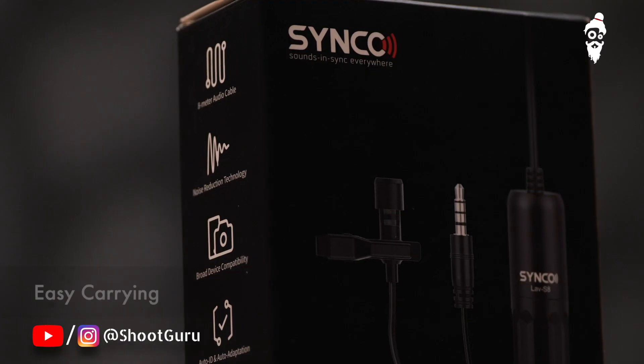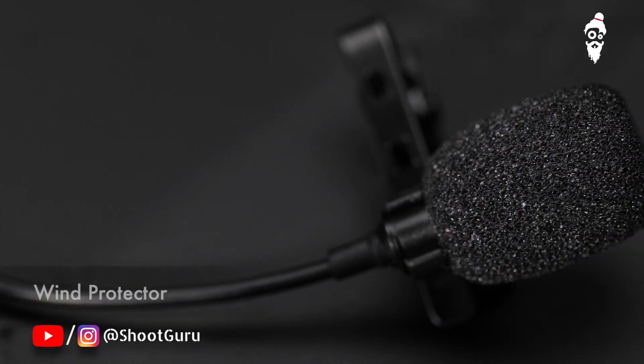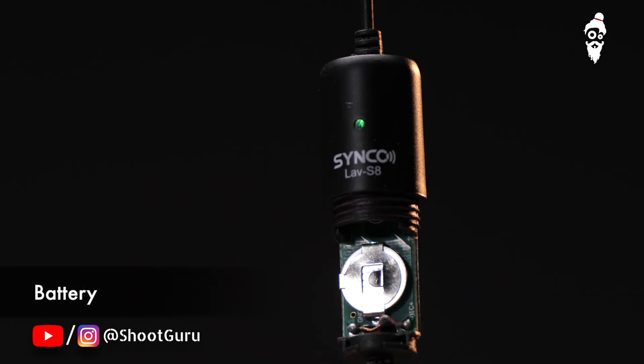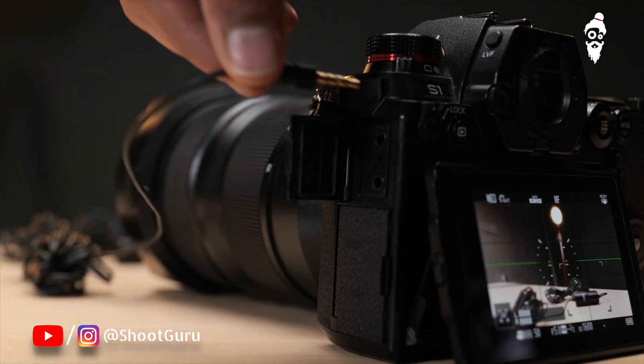I would recommend it to anybody who's on a budget and requires great sound, especially if you don't move around too much — this is your best option. It comes with a lot of accessories like a collar clip, a wind protector, and of course a battery for phantom power. The mic plugs directly into the mic jack of your camera.